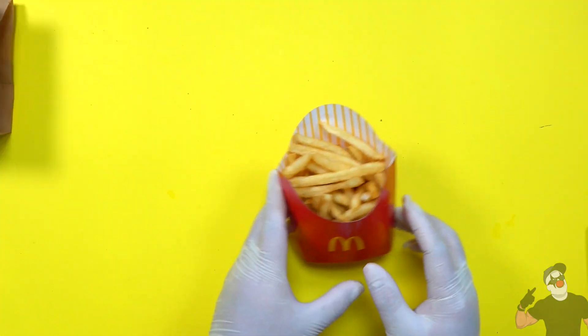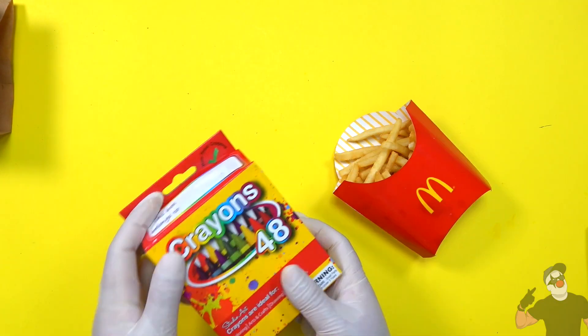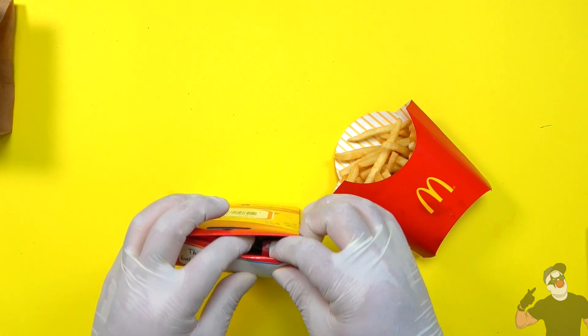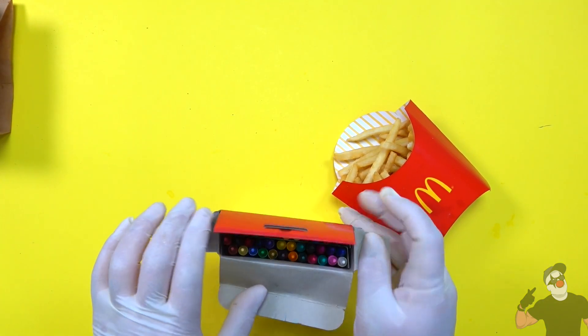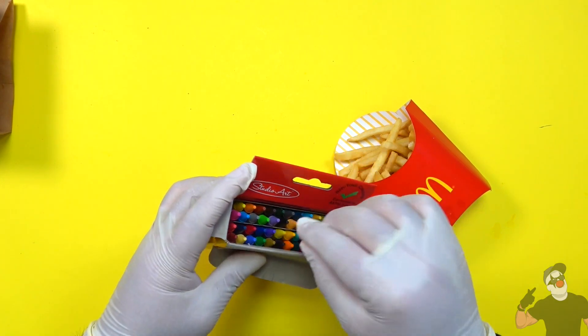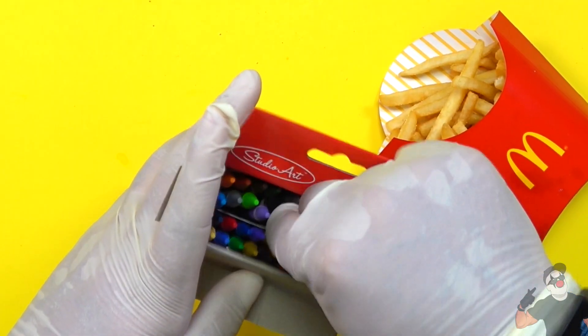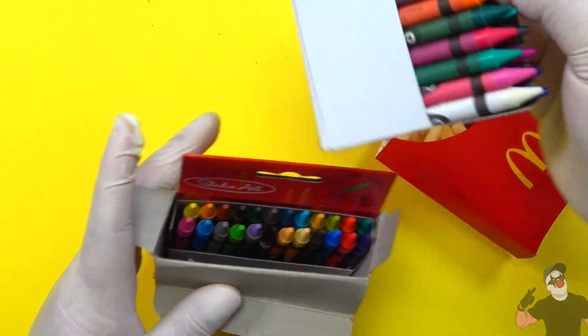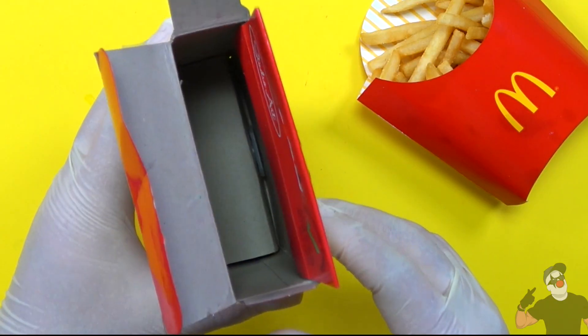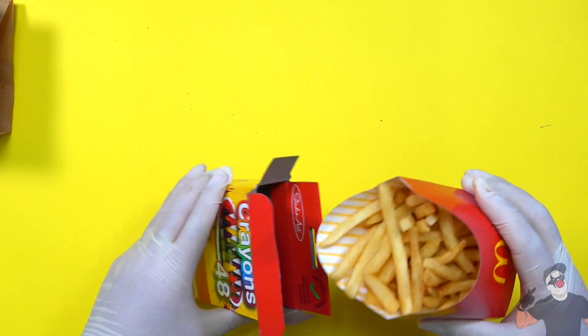When it comes to fries, the easiest way to do this is to get yourself a crayon box like we've been using already. So I'm gonna open this up. When you open a crayon box, you're most likely to find crayons in there — obviously — so we're gonna remove these because we do not need them. We will be replacing those crayons with our fries, so let's dump them in there.